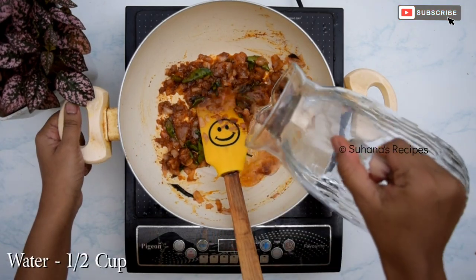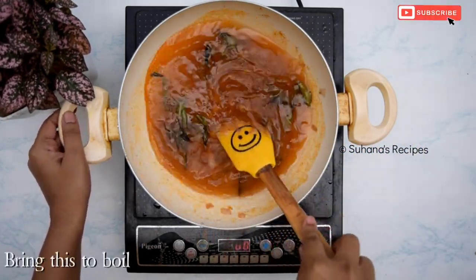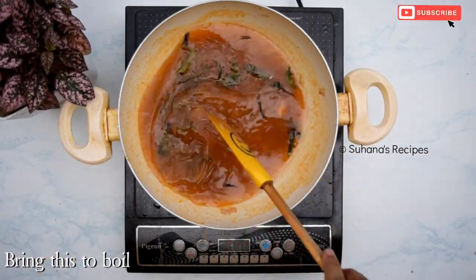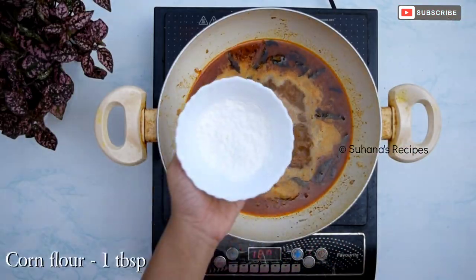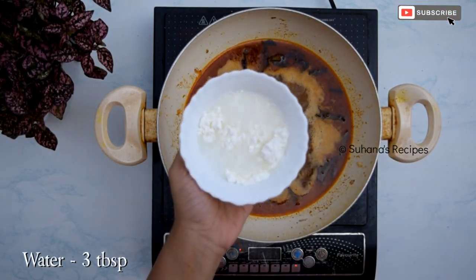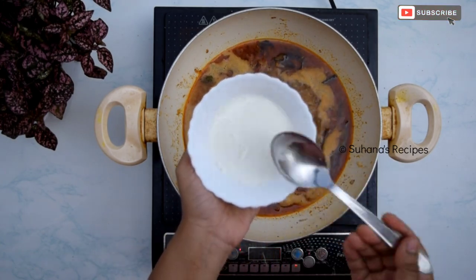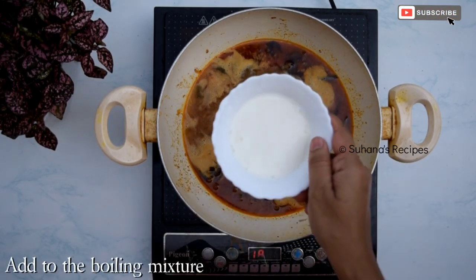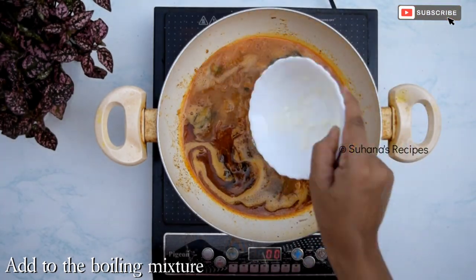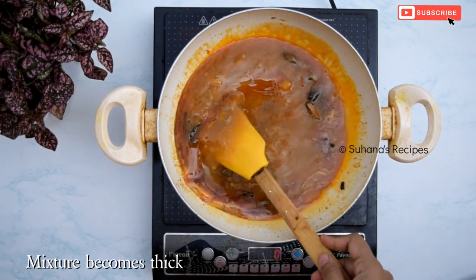Add half cup of water to the mixture and bring to a boil. While the mixture starts boiling, prepare a cornstarch slurry by mixing 1 tablespoon of cornflour with 3 tablespoons of water. Add this slurry to the boiling mixture and stir. Once you add the cornstarch slurry, the mixture will become thick.